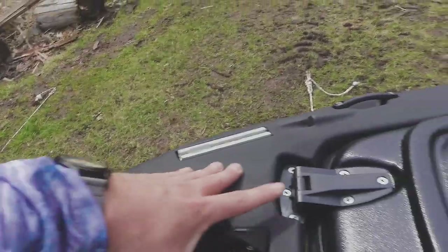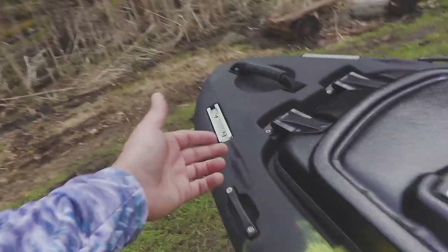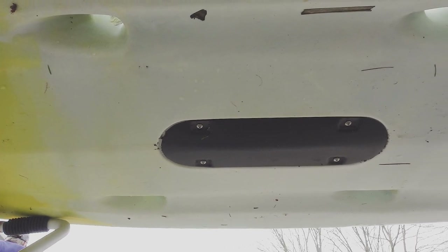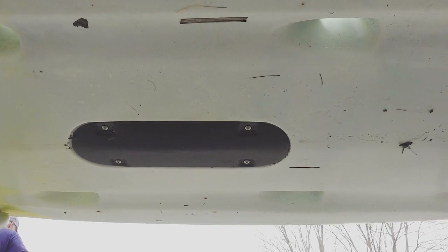Also on the front, this is a pretty sweet flat surface — you could get a trolling motor up front here too, if you wanted that. And you could also run cables through here just like you might with the front mounted anchor. If you take a look under here, you can see there's actually a huge transducer cover, so you can fit some pretty big transducers on this kayak.